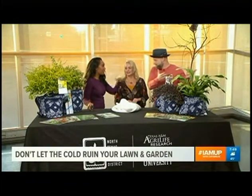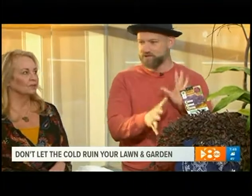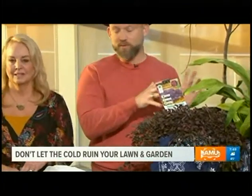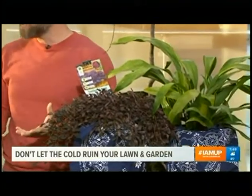Even evergreens are somewhat dormant, so we see that dormancy throughout the winter even though they hold their leaves. And that's one of the things we like to show people — a good balance. We brought some plant combinations today, some of my favorites that I use in my design workshops, where we teach people the difference between evergreen and deciduous.